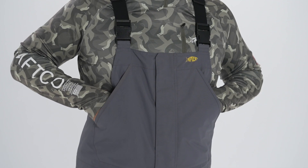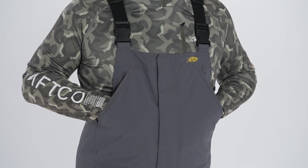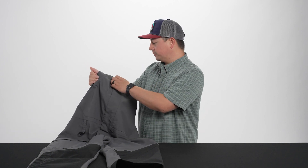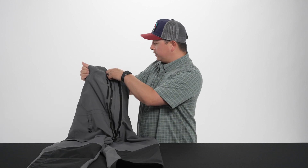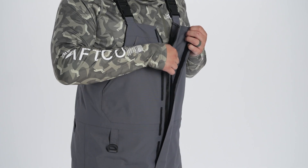You have the same really nice hand warmer pockets that are deep, right at the chest here. Really good if you're running down the lake or just hanging out early in the morning to keep your hands nice and warm. Throughout the entirety of the bib, we have really nice heavy gauge zippers, making it really easy to get in and out even if you have gloves on.